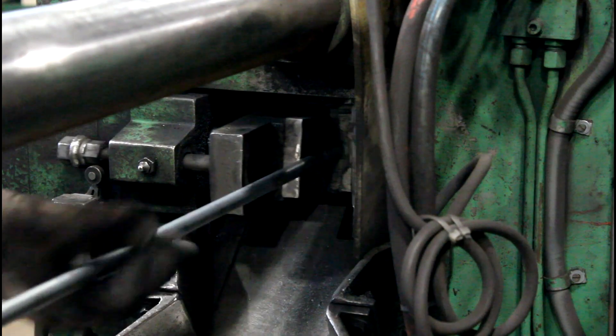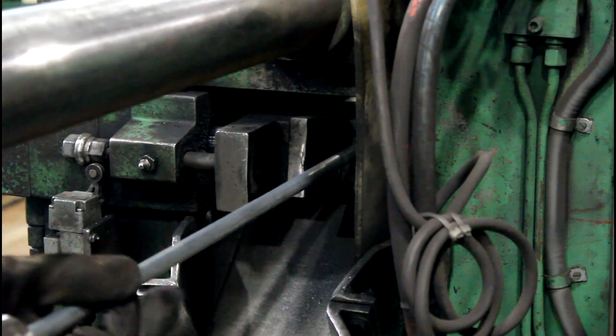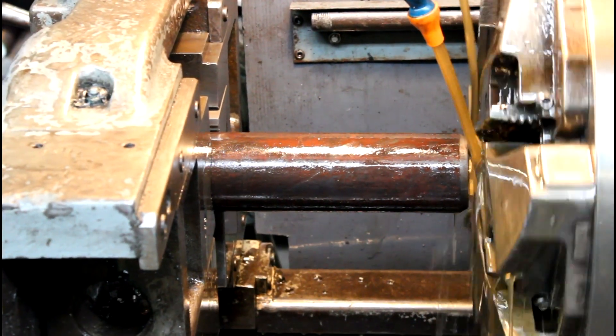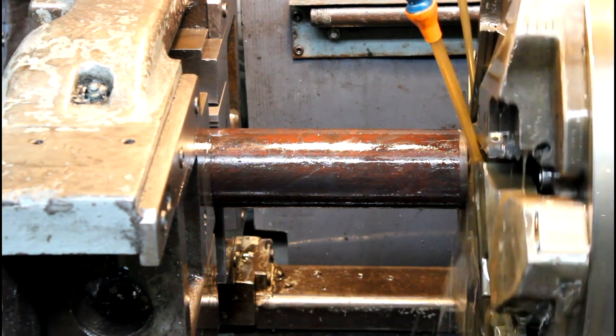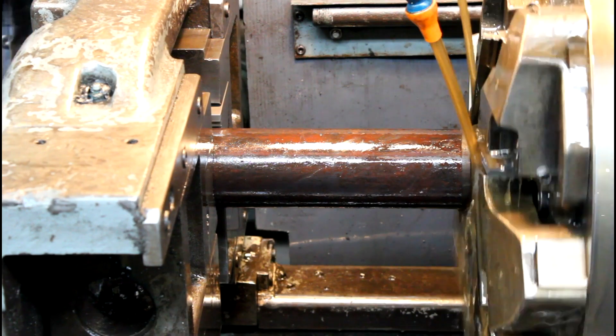The threading process starts with cutting the round bar to length and then chamfering the ends to allow a smooth transition from the end of the rod to the lead thread, lowering the chances of problems with nut installation in the field.